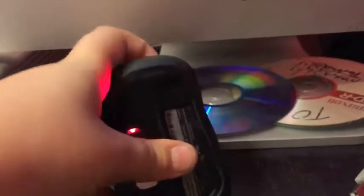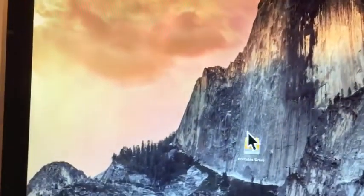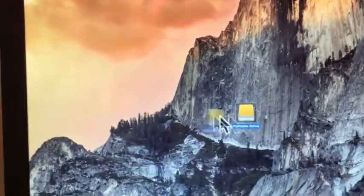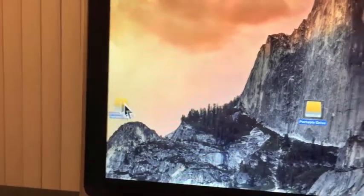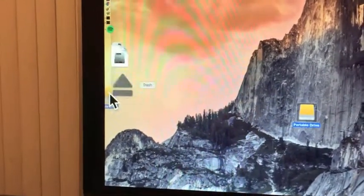The mouse is plugged in and still works. You can see the actual mouse here — if I move this around, as you can see, it does work. You can drag everything. I'm going to move this to eject it; it's not mine, it's my dad's.